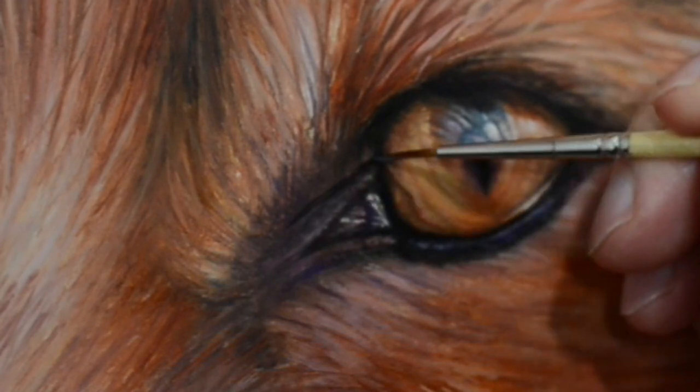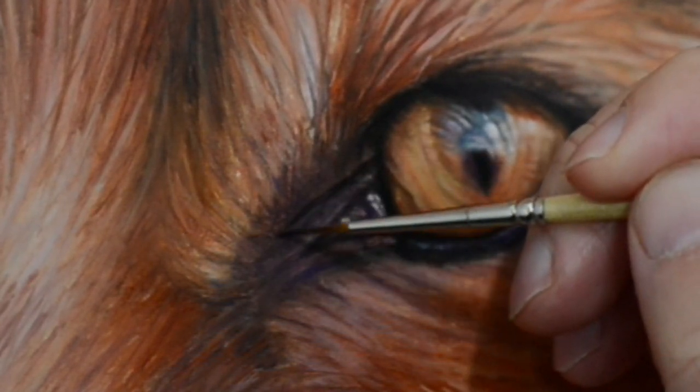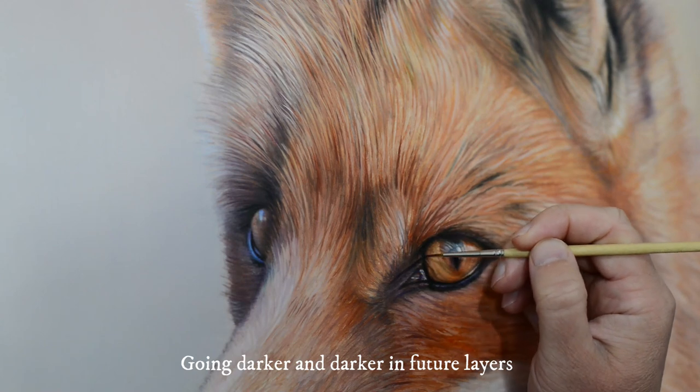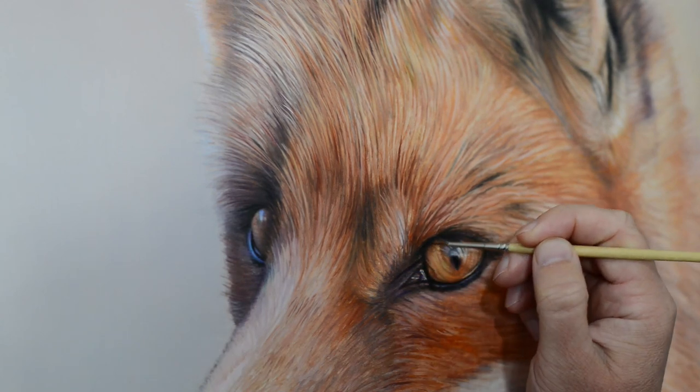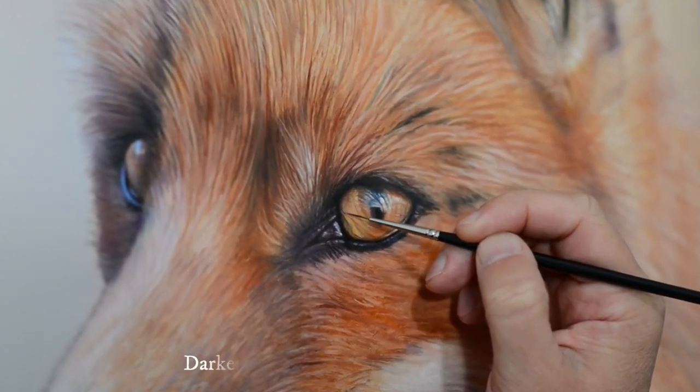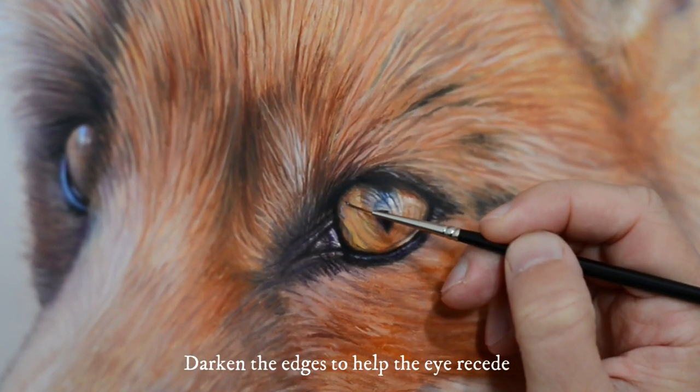In further layers I look to go darker and darker, and I start looking at those details as well. For the eye to sit well, you need to darken the edges, and that makes it recede.